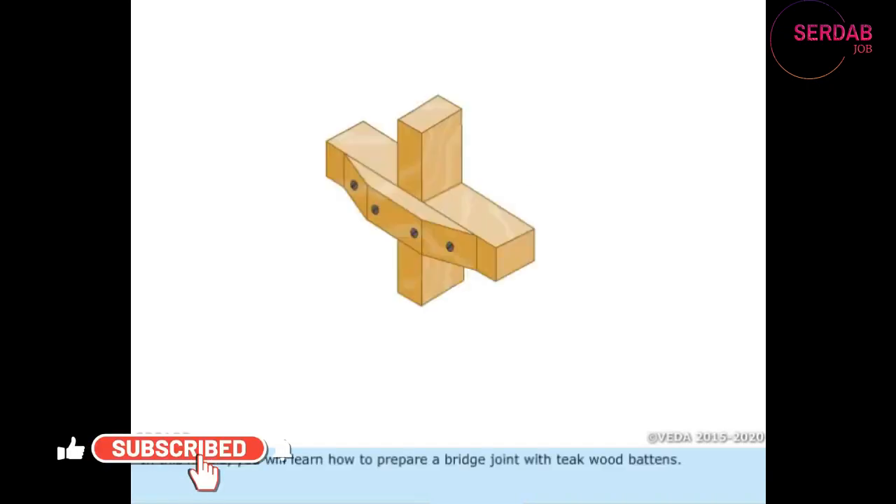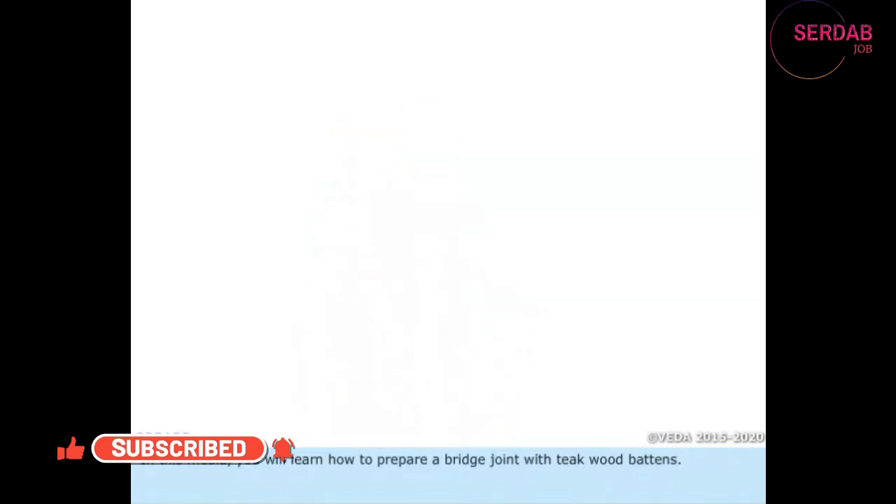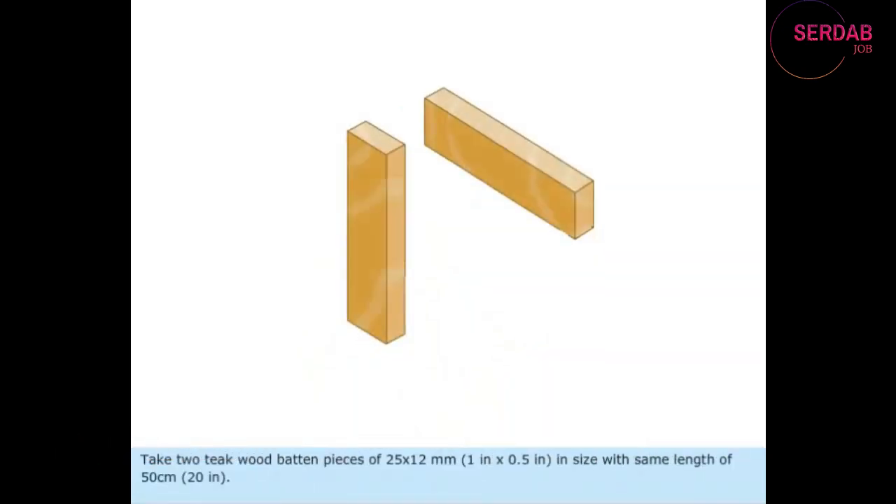In this media, you will learn how to prepare a bridge joint with teak wood battens. Take two teak wood batten pieces of 25 mm x 12 mm or 1 inch x 0.5 inches in size, with a same length of 50 cm or 20 inches.